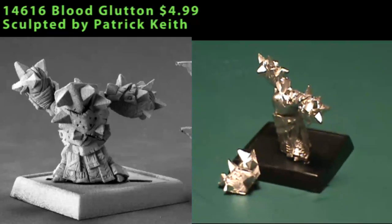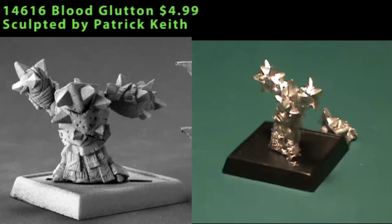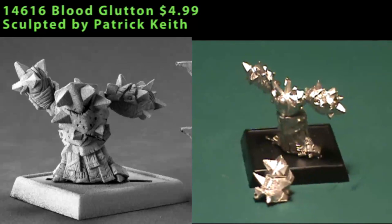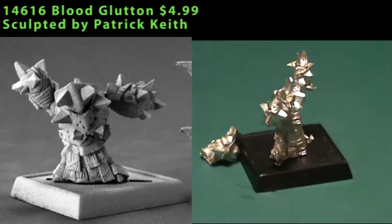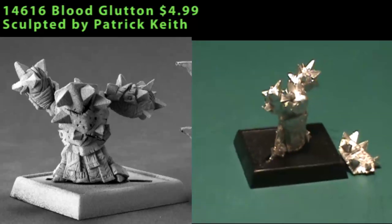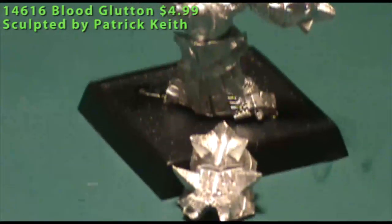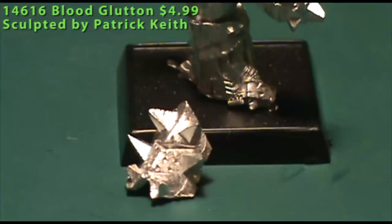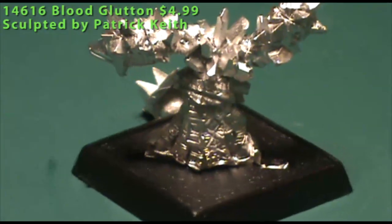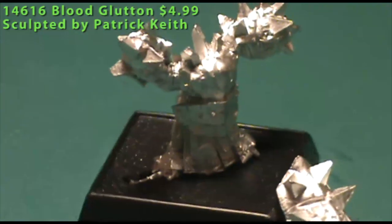Next up is a figure for the Bloodstone Gnomes — this is a Blood Glutton. Being a gnome, he's about dwarf size, maybe a little bit smaller. It's a two-piece miniature where the helmet is a separate part that gets glued on right at the neck — very easy assembly. As a Bloodstone Gnome, he's covered in spiky bits, and on his plates of armor there are little glyphs and runes carved in, so he fits in perfectly with the rest of the Bloodstone Gnomes. There was hardly any cleanup necessary, and it went together very quickly and easily. If you aren't playing the Bloodstone Gnomes, you could use this as some kind of evil dwarf, maybe as a substitute chaos dwarf in a Warhammer Fantasy Battle army.